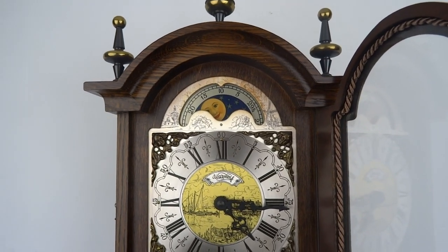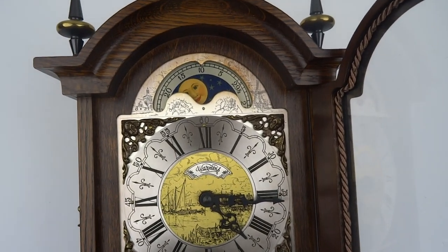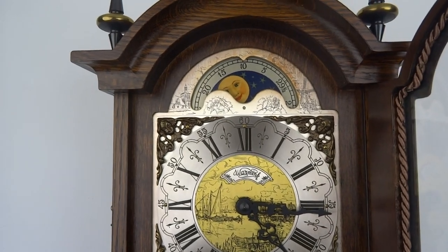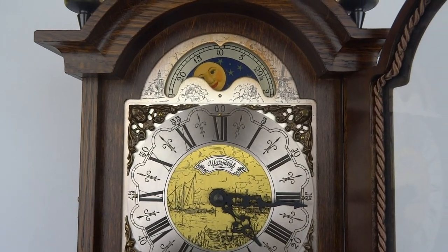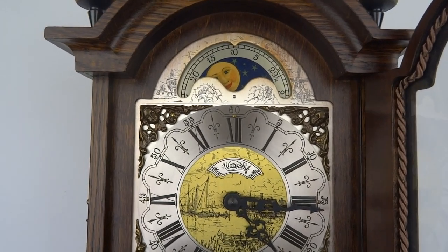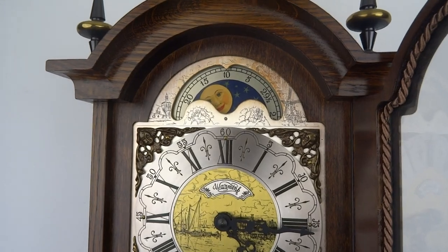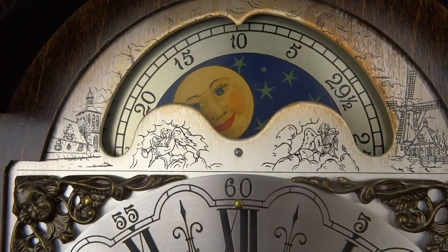Hello everybody, today we're going to discuss how to set a moondial or moon face. Many Dutch wall clocks or antique mantel clocks have a moondial. As you can see here, this Frisian clock has a moondial.